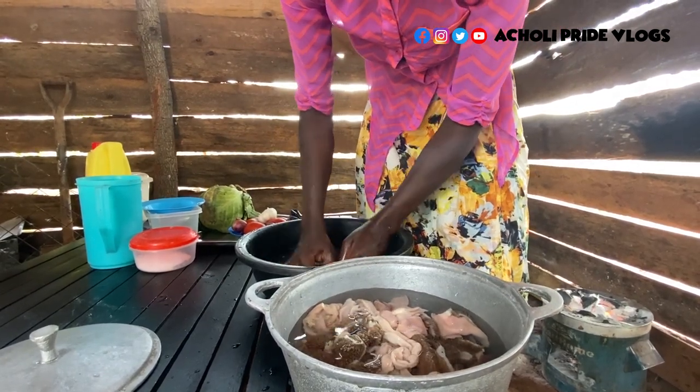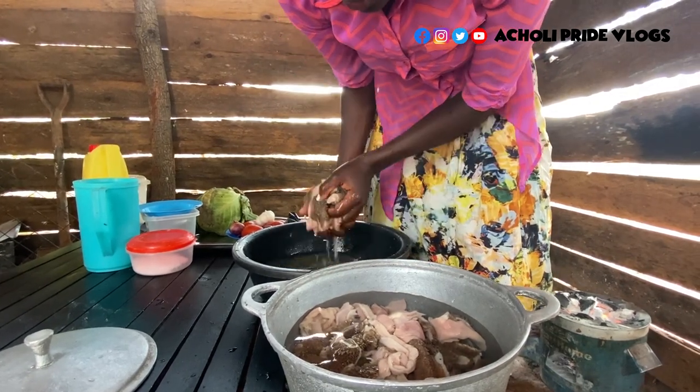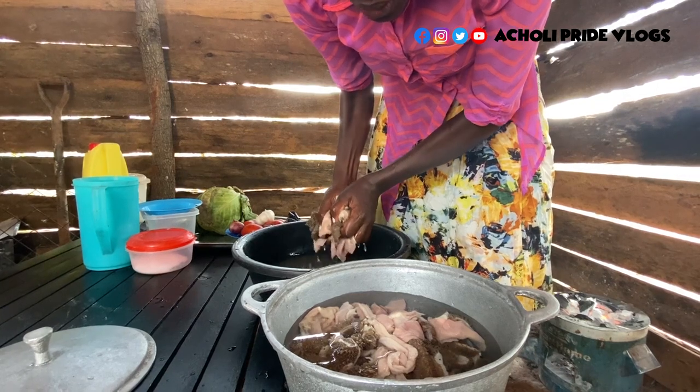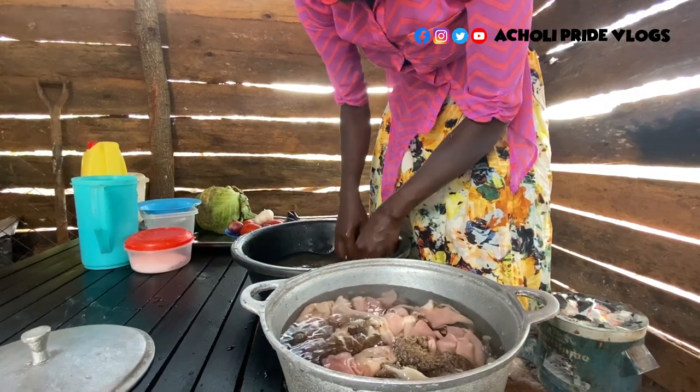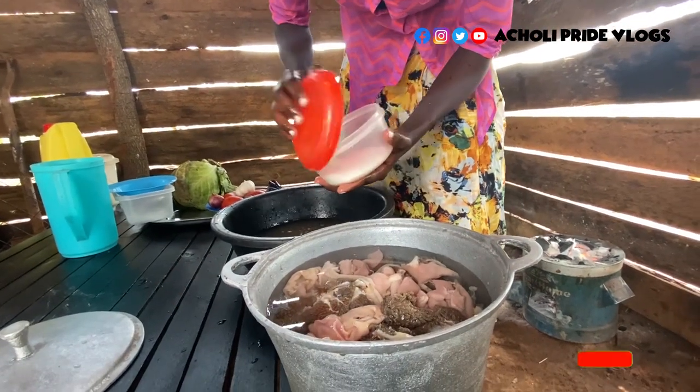By the time I start frying it will actually be ready, and remember the cabbage does not take long on fire. So by the time I'm adding the cabbage it means it's almost ready — actually not just almost ready — and I'm adding some salt.